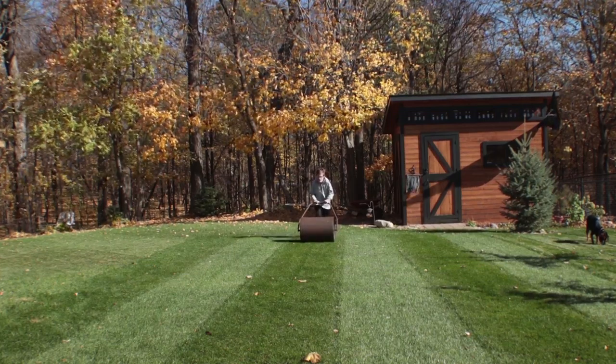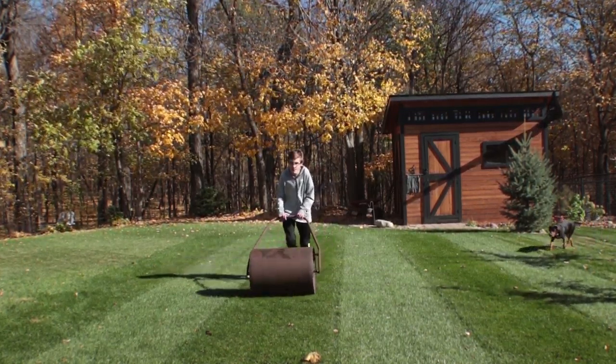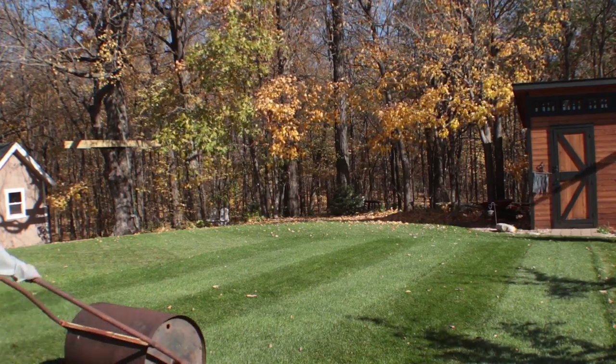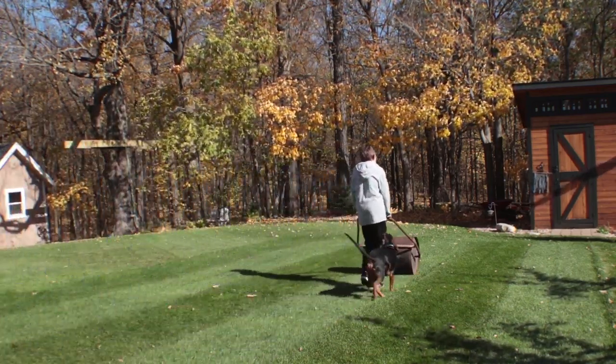This is me using the lawn roller, or lawn striper. You just push it forward, then loop around and go the other way, and you make a pattern with it.